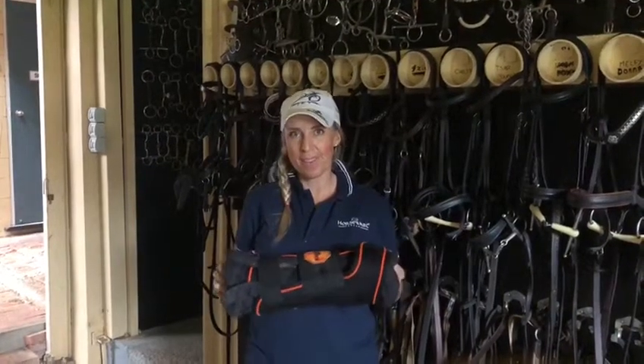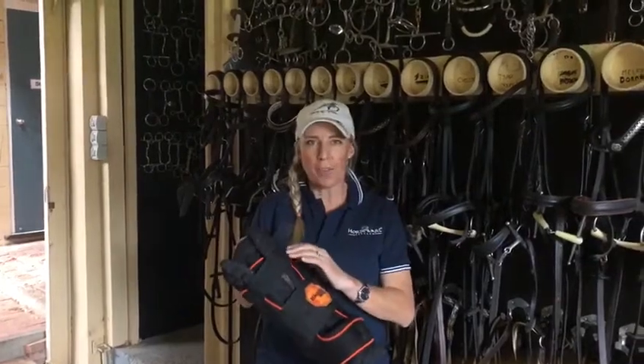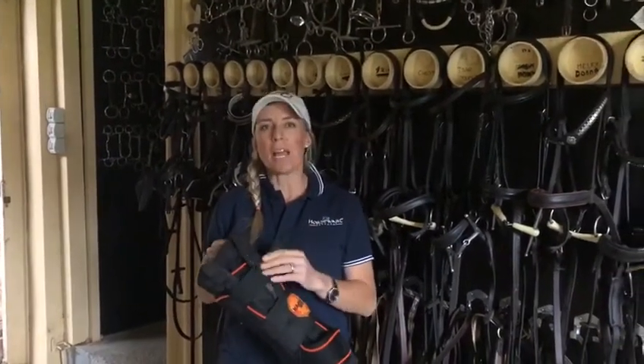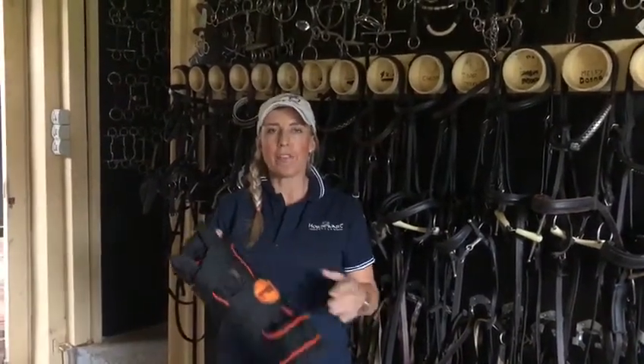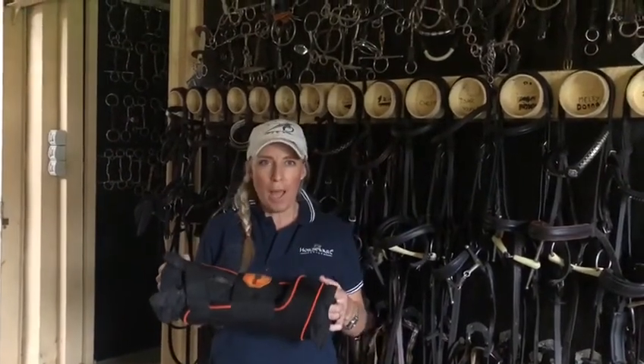Hi guys! I'm a real bandage booting kind of girl in the stables — I like to bandage the horses every night or put some kind of boot on them. But I can never really find a stable boot that I really like, so I was always stable bandaging them.